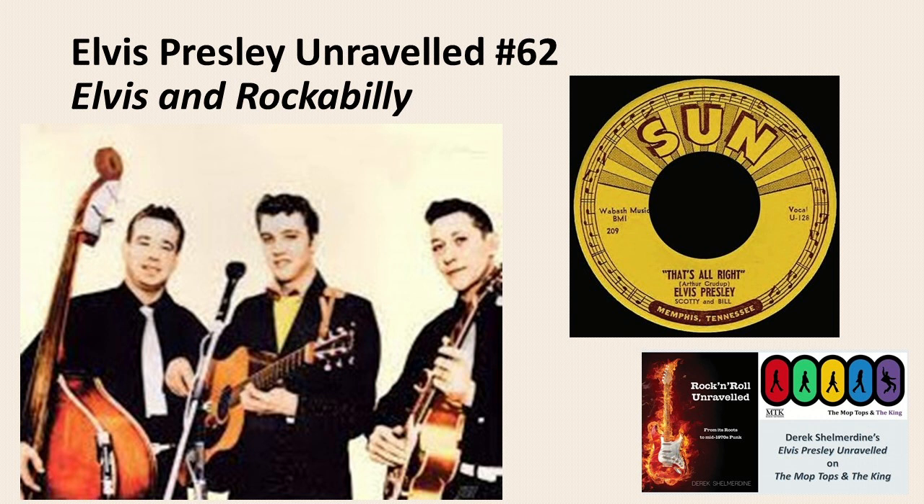Elvis, Scotty, and Bill became the blueprint for rockabilly bands: an upright bass played with a slap technique, a strummed acoustic guitar with a lead electric guitar. Drums were optional. The vocals were brash and confident, varying in style. Elvis liked overheated vocals in a sort of R&B style, while Charly Feathers and others preferred vocal tricks — hiccups, yelps, and gulps.